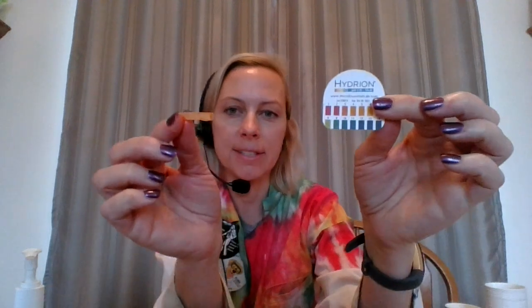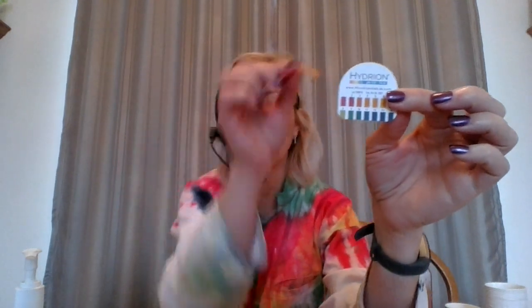For my unsweetened iced tea, it's turning kind of pinkish orange. On my scale for that, I'd give it about a four. Then I have my Purell alcohol — rubbing alcohol, basically. It's a yellowish tone, but a little bit more on the six side, so still considered acidic.